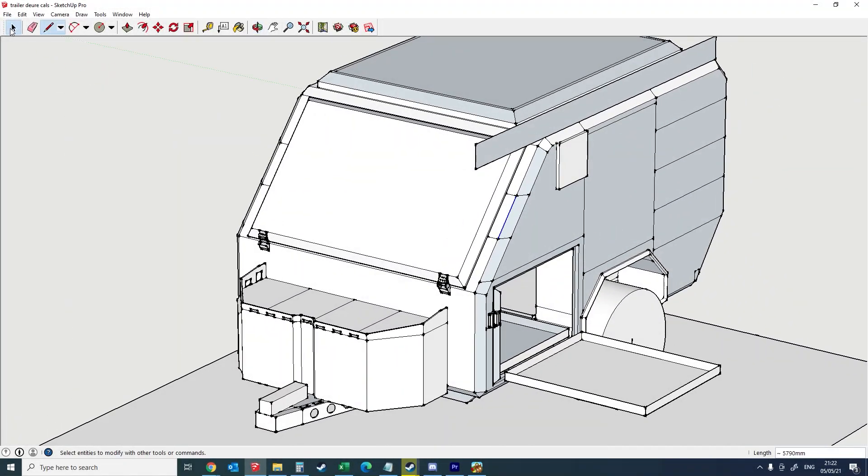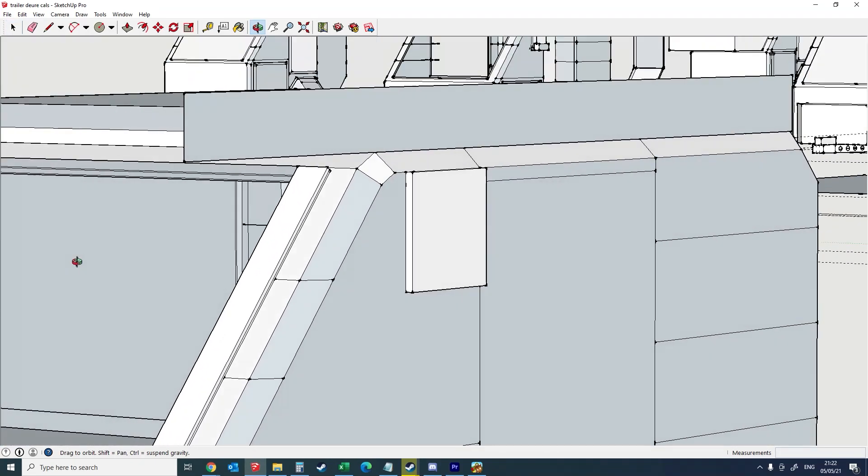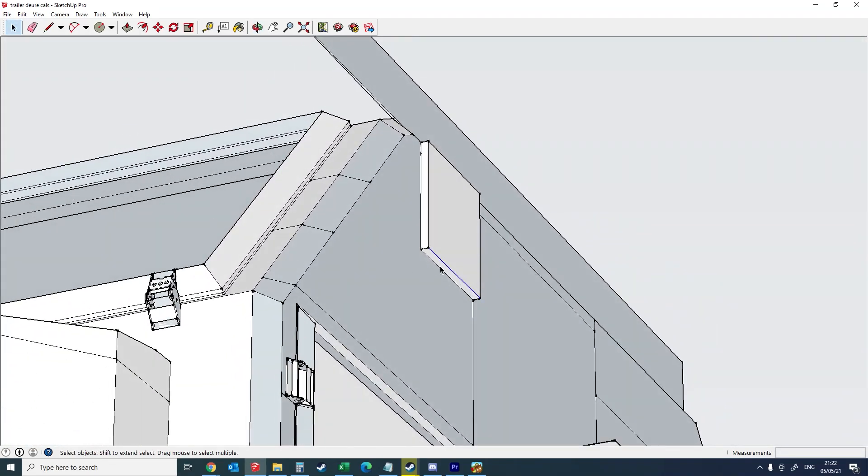A quick look around at the 3D model of my design on SketchUp for the fan box assembly. I thought of zooming in on the front hinge just so you can see what they look like on the model.